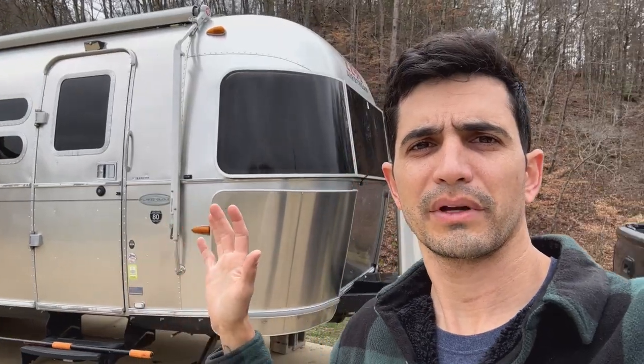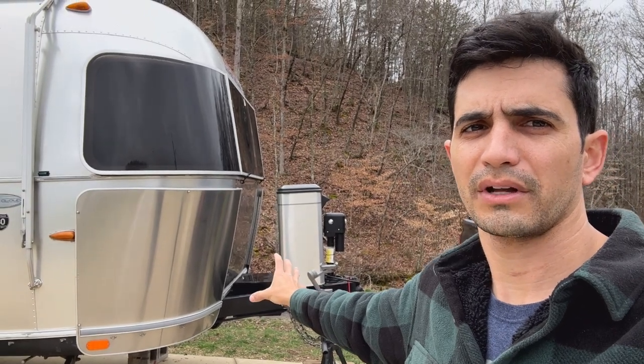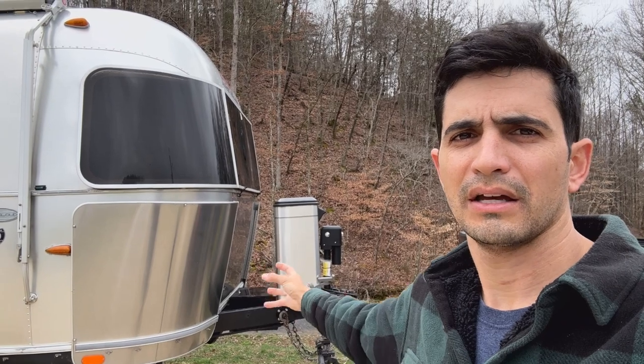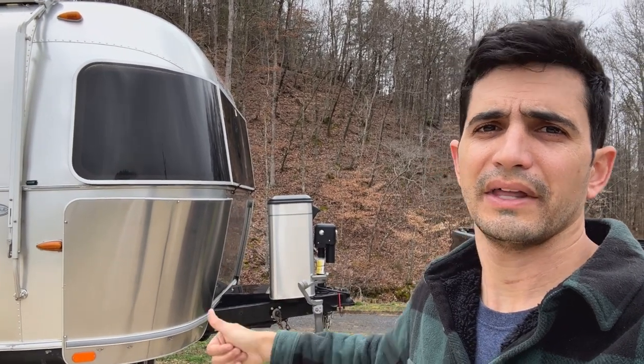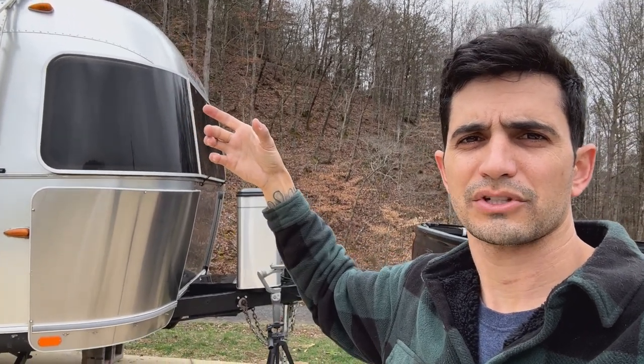Basically, I am doing a hitch-mounted type of system up here on the front A-frame of the trailer. There's going to be a little hitch receiver, then a pole mount, and then an extendable pole with a pipe adapter at the top for the Starlink — it's a pipe adapter from Starlink.